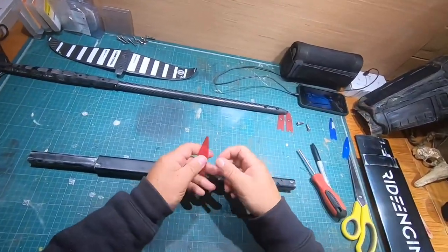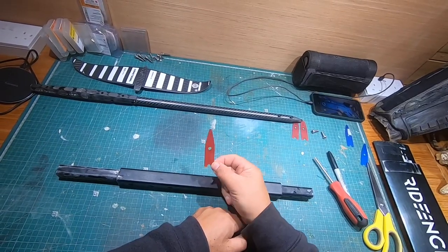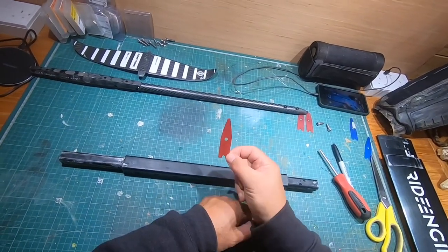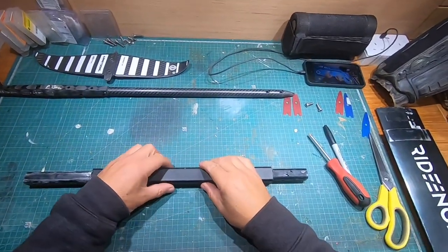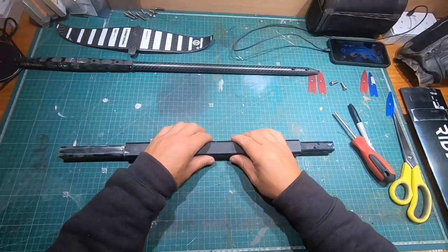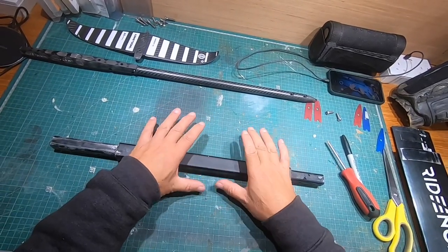I wanted to talk about the shimming and why I'm having to do it with my Armstrong kit. But before I get there, a bit of background as to why I'm now on Armstrong kit. When I very first started wing wind foiling, I was on Slingshot kit — brilliant, really really good stuff, really enjoyed using it.